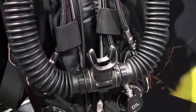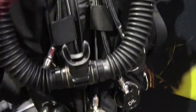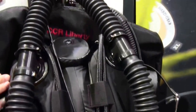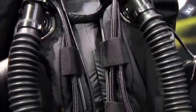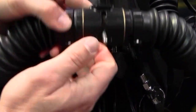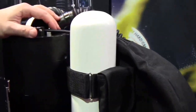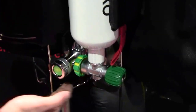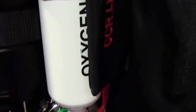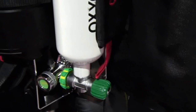You are looking at a CCR Liberty which is CE tested. This is the standard unit, which is an over-shoulder counterlung with best work of breathing, very simple and very light DSV.